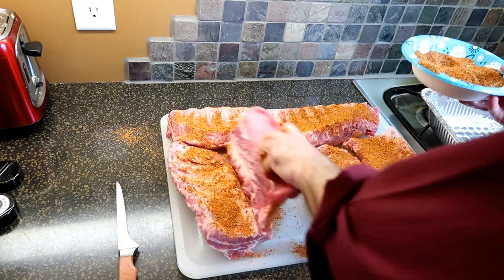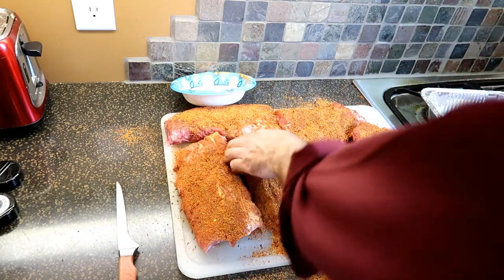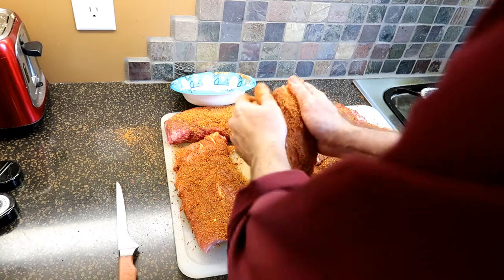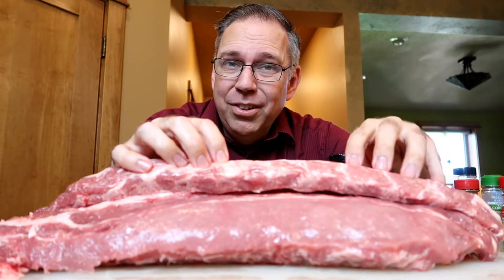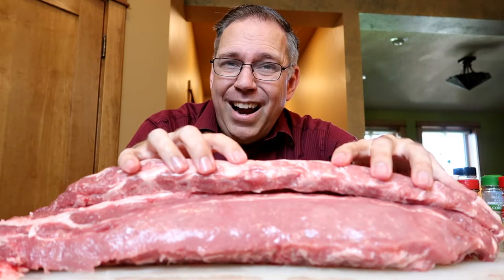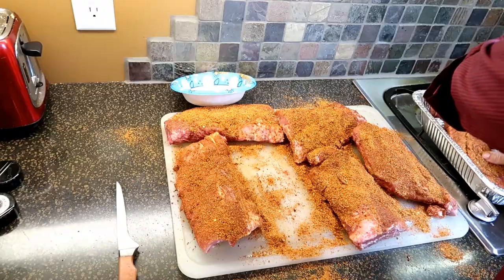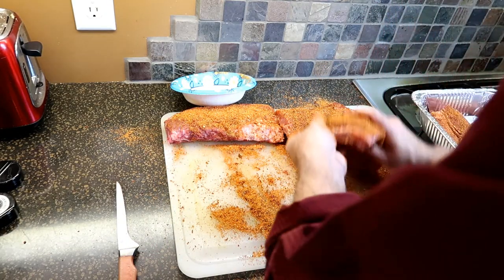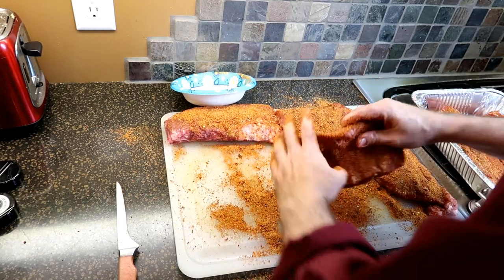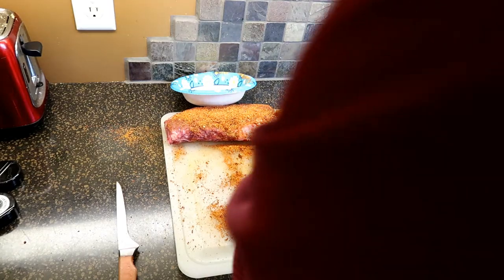Next, slather it down with the dry rub. Put plenty of it on — coat it on, put a lot on there. Once that's done, put it in the fridge for a couple of hours and let it sit. What that does is all the salt in the mixture is gonna suck the moisture out of the pork, which sounds bad. But after an hour or two, that pork is gonna start sucking all that moisture back in again — and that's where the magic happens. It's gonna pull all of the flavor along with the moisture and the salt right back into the meat, and when you cook it, it's all inside.